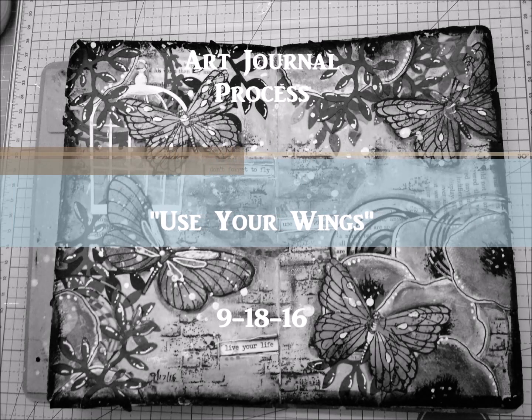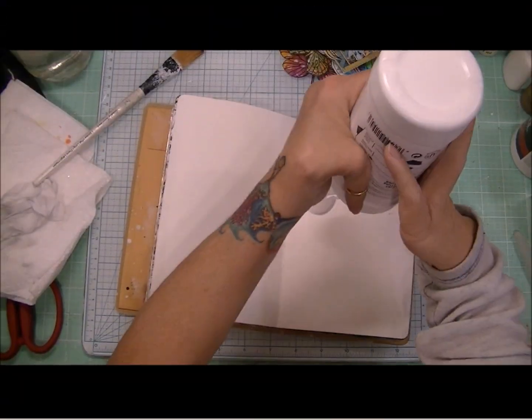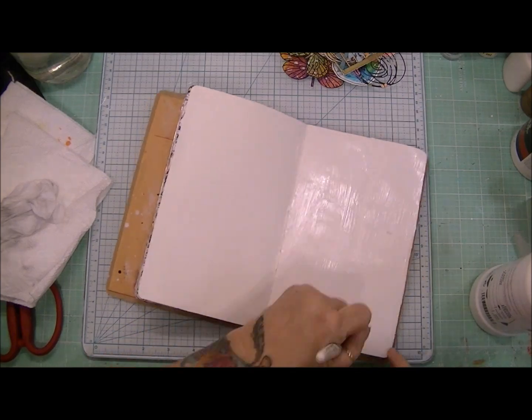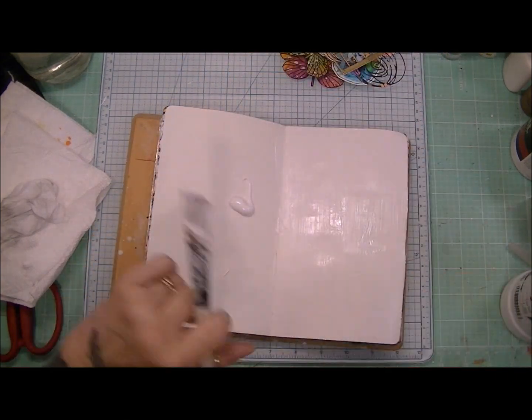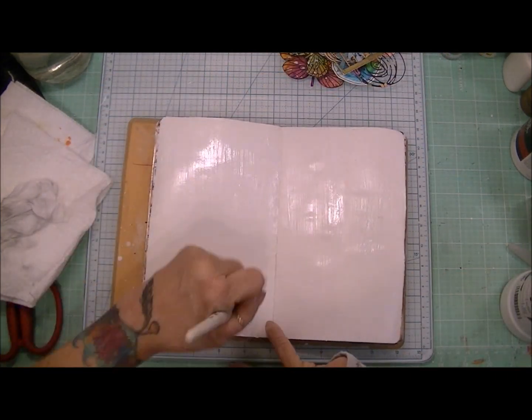Hi crafters, it's Karen and I have an art journal process that I wanted to share. This is my finished page and my idea for this was to just use a lot of these die cuts and things that I have had from previous projects and to use them up on an art journal page.